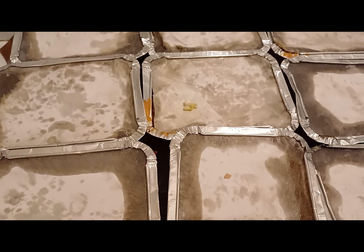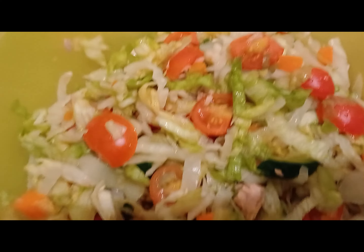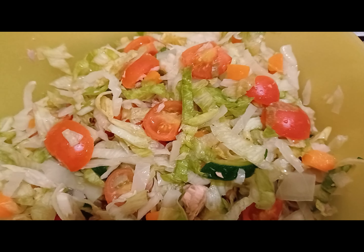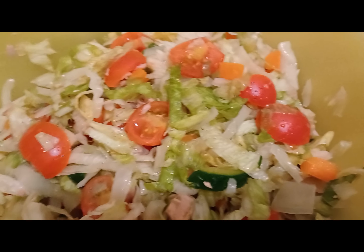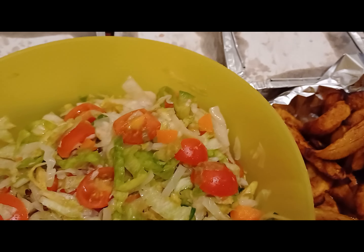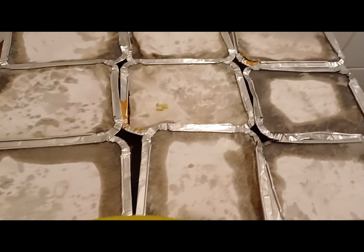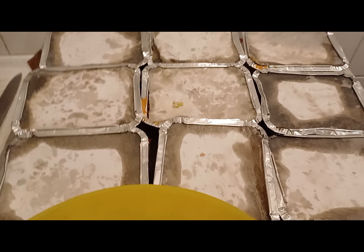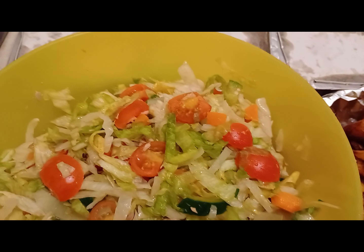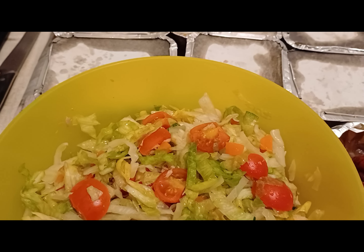Hello friends, so the moi moi is finished cooking. This is how it looks — I cover it with its lid. I prepared some salad off camera: I have tomatoes, lettuce, zucchini, and carrot, all mixed together. I also have plantain that I fried off camera. We'll eat the moi moi with salad and plantain. Please stay tuned, like, subscribe, and comment.